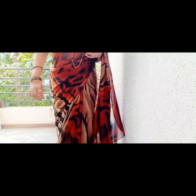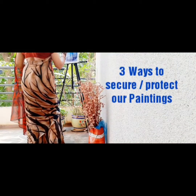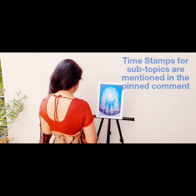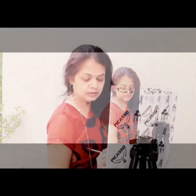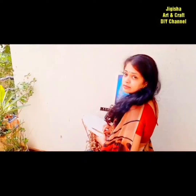Lots of hard work, money and time go into making a lovely painting. Finally, when a painting made with so much love and effort is ready, its protection becomes of utmost importance. So let's understand three methods by which we can secure our paintings from settling dust and fading colors. Hello, a warm welcome to Jigisha Art and Craft DIY channel.